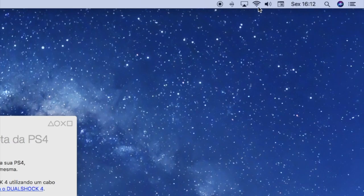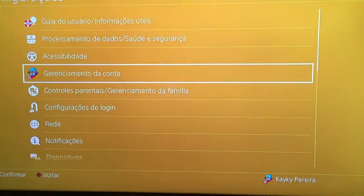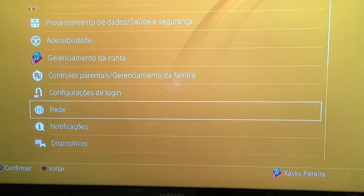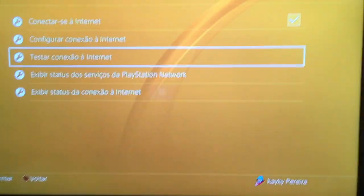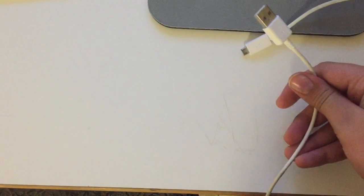The next thing you gotta do is make sure you're connected to the same Wi-Fi, because if your computer and PlayStation are not on the same Wi-Fi, the method is not going to work. So connect to the same Wi-Fi. When you're done with that, get your USB cable or your PS4 cable and connect it to the computer.